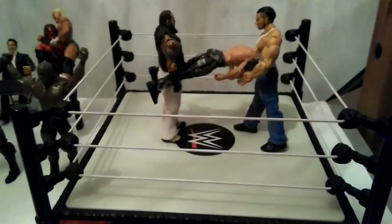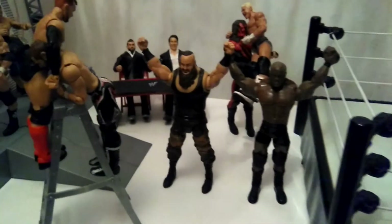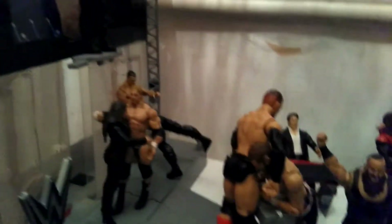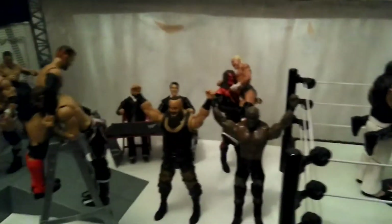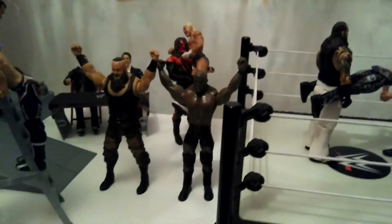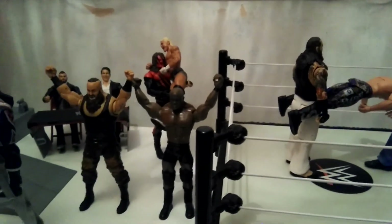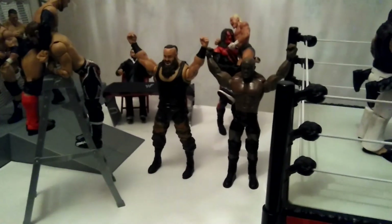So here's a quick overview of this setup. The next one will be Smackdown. Hope you enjoyed this figure setup and are excited for the next one. Remember to like the video, subscribe if you're new, and leave a comment saying what's your favourite part of this figure setup. And after Smackdown, what figure setup do you want me to do next?